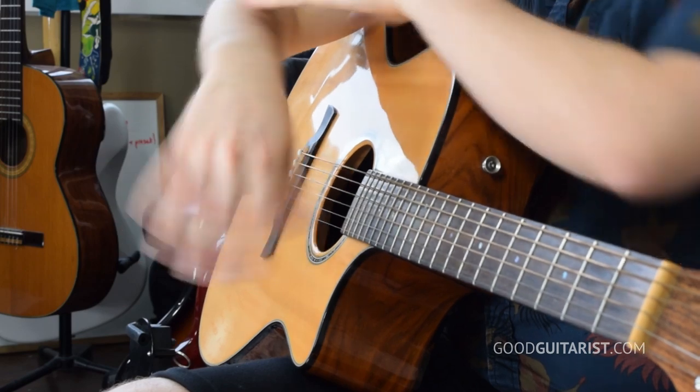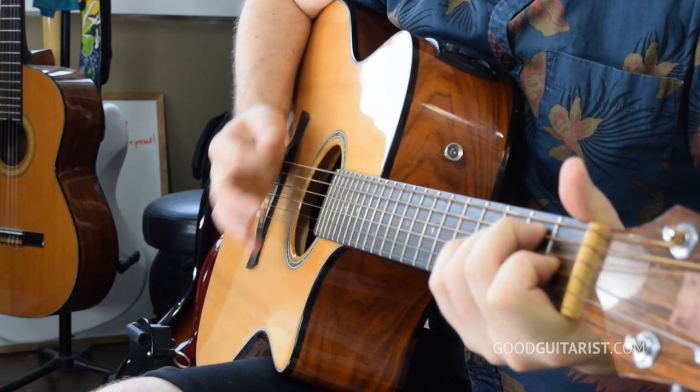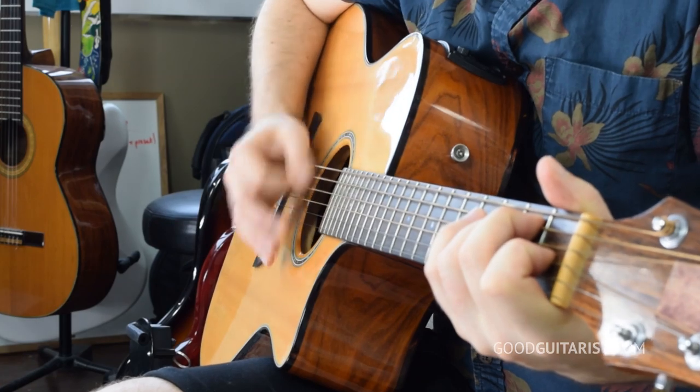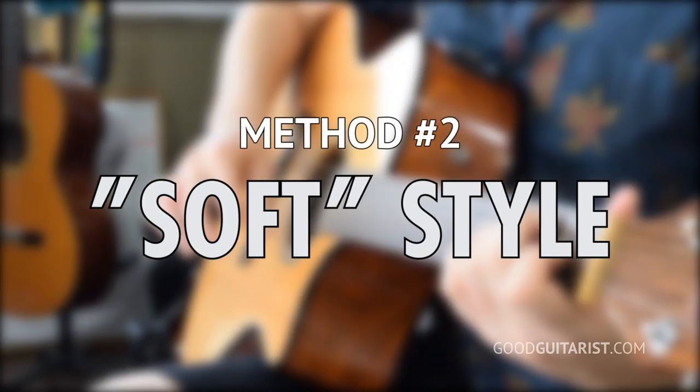Worry about how it feels to you — that nice, loose, gentle feeling, just letting gravity carry your arm. See how my wrist kind of just flops and I'm rotating my arm up here? One thing that this style of strumming with your hand is really, really good at is palm muting — it's almost like you're using a pick. Overall, this style is very good with volume. You have a lot of dynamic control. You can get really quiet, and you can get really loud. And that leads us into our next style, which I call the soft style.